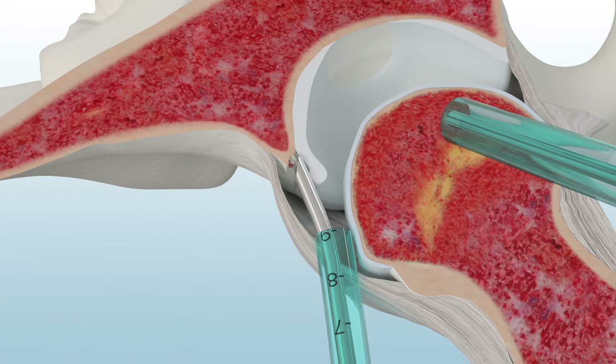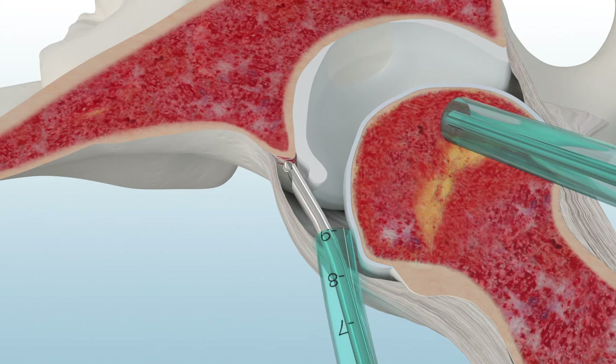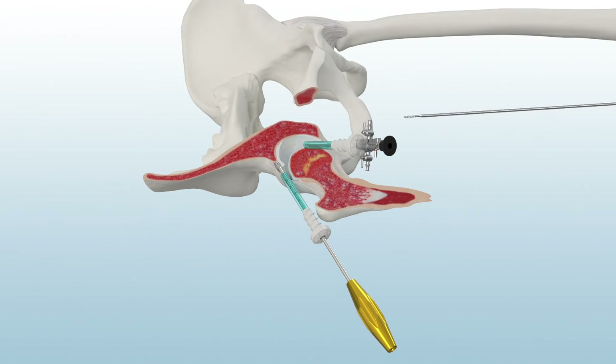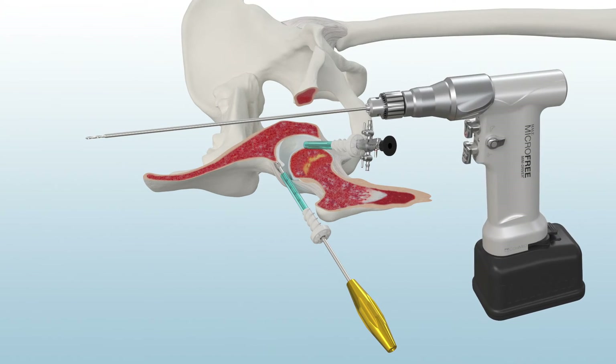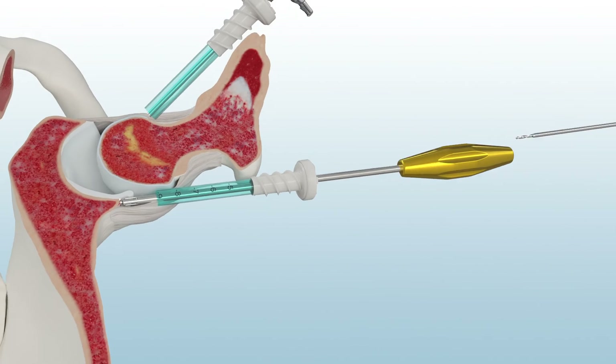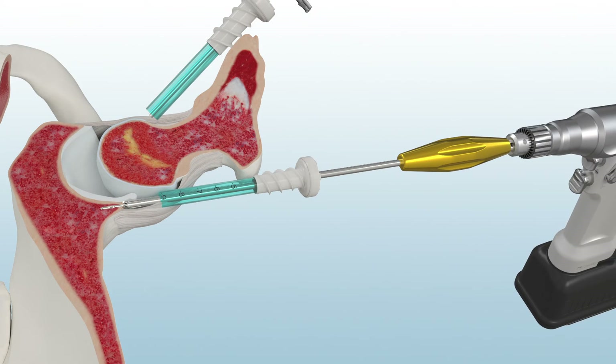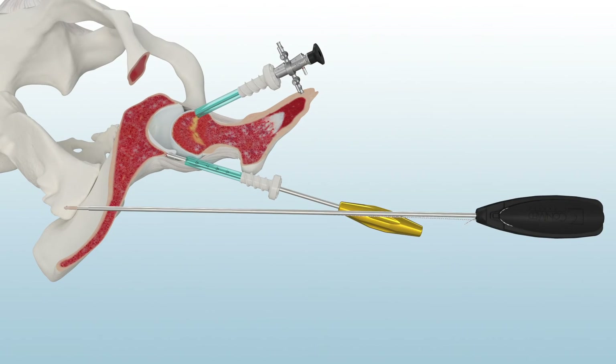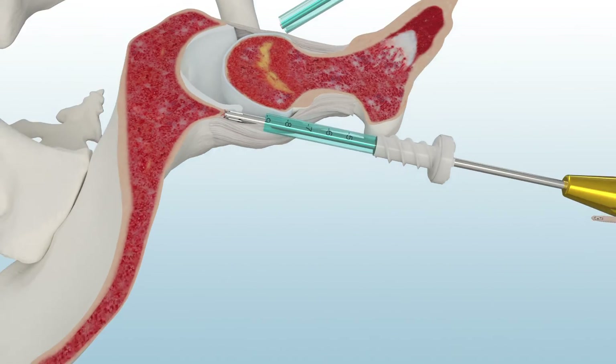Use the pre-bent spherical burr to remove the pincer bone. The PressFit Suture Anchor is used to repair the labrum back to the acetabular rim. First, insert the PressFit Drill Guide and prepare a pilot hole for the 2.1 mm PressFit Single Loaded Anchor using the Hull MicroFree Mini Driver. Then insert the PressFit Peak Suture Anchor.